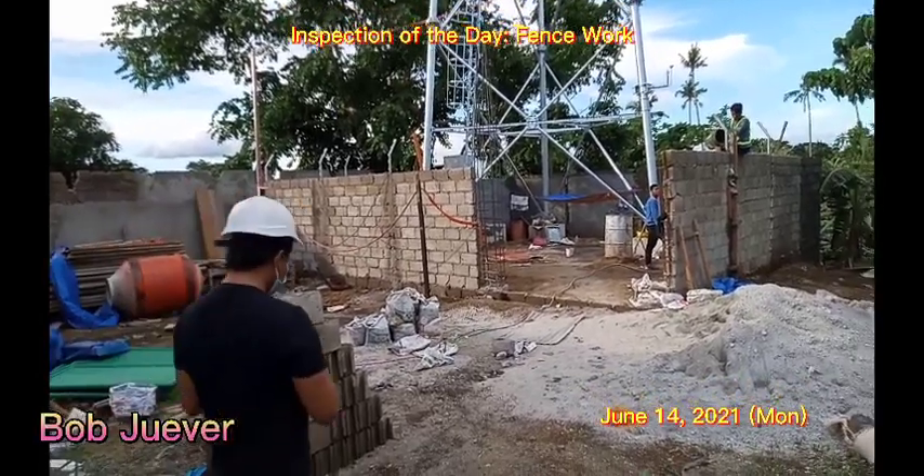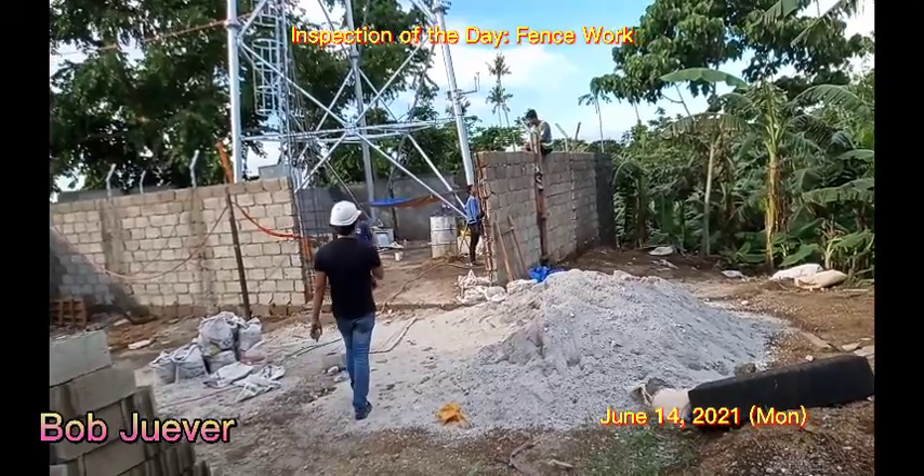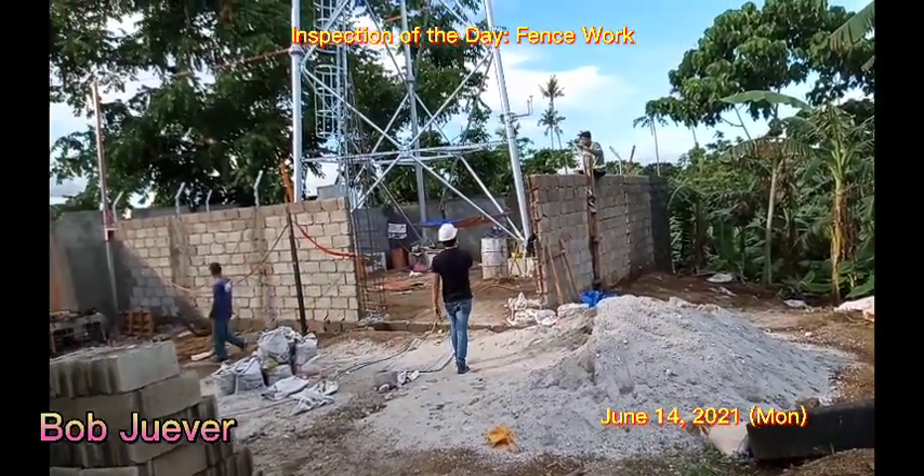Good afternoon, welcome to our telecommunication channel. Bob Weber here. Today we are inspecting the site.